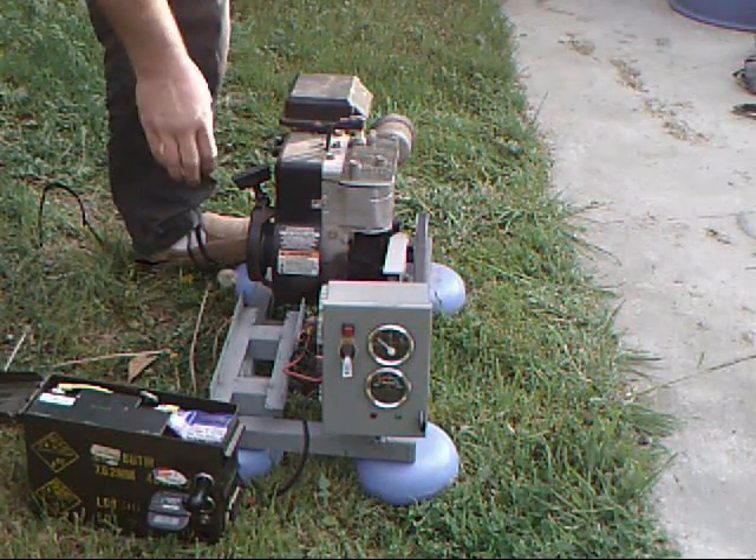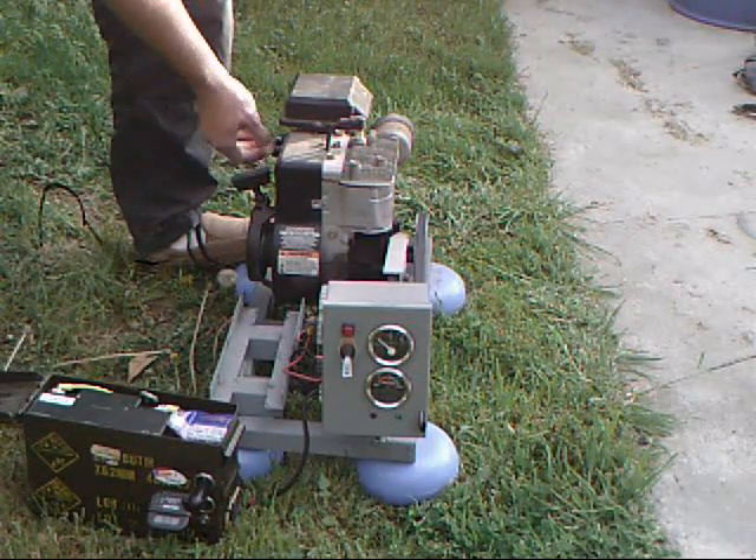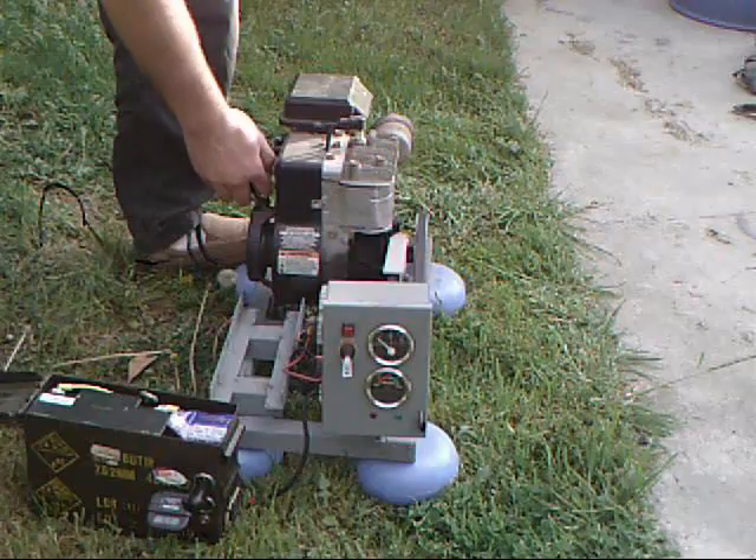First thing to do is just flip it on and put the choke control on a little bit. Shouldn't need too much since I've already been running it.